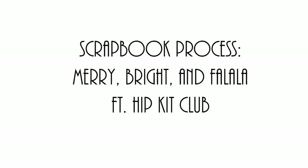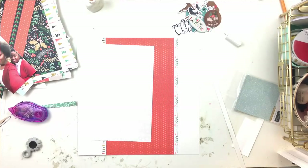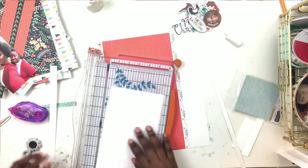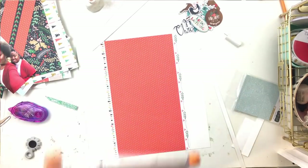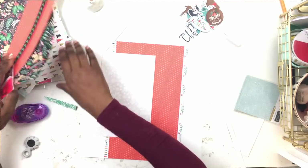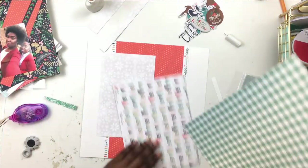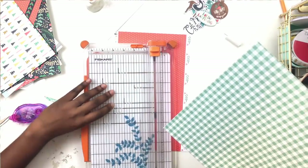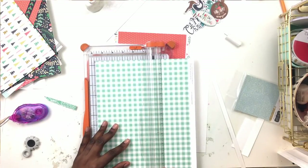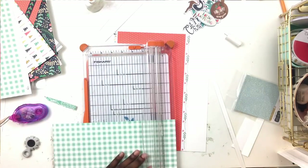Hey crafty friends and happy 2019! I am back with a process video for the Hip Kit Club design team. Let's just say all aboard the struggle bus for this one, because my assignment for the Hip Kit design team this week was to make a layout using the main kit only. This is actually the second layout I'm making using the main kit. If you follow me on Instagram or you're a member of the Hip Kit Club Facebook group, you'll see the first layout I made for this assignment.